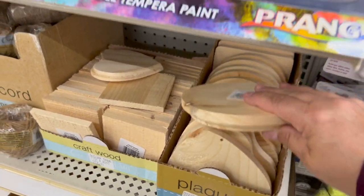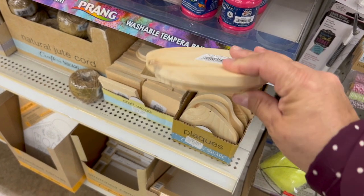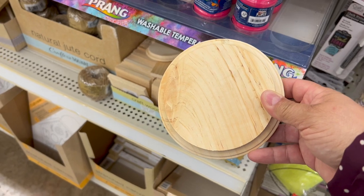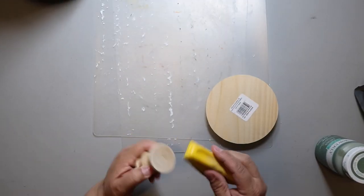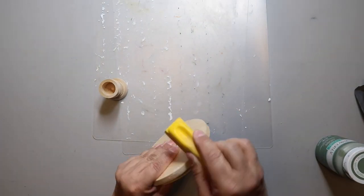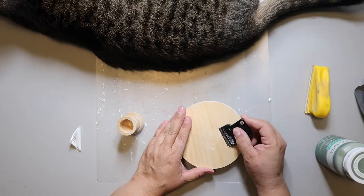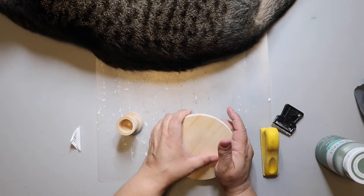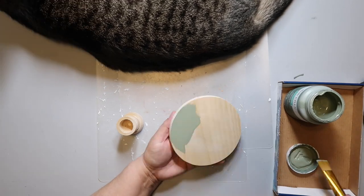This first DIY is going to be an easy one. Take one of these beveled wood circles from Crafter Square at Dollar Tree — you can use the flat one too, but I'm using the bubbled one. I'm also using these candlestick holders from Hobby Lobby. Both pieces needed to be sanded because there were rough spots, and paint just goes on better on a smooth surface. I have my supervisor cat on duty today, and I'm using Waverly chalk paint in the color moss.